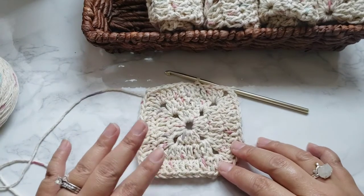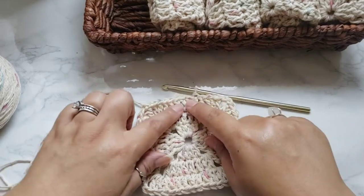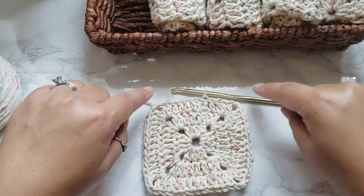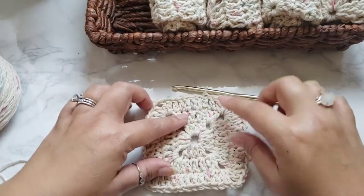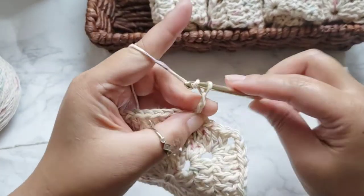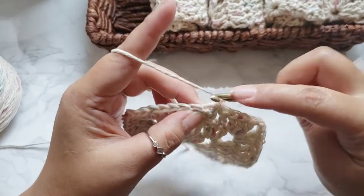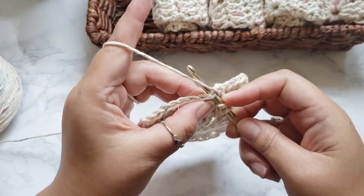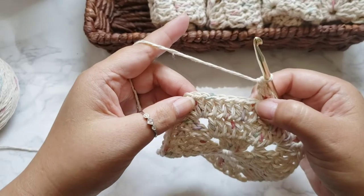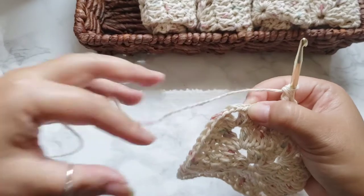Basically, rounds four through eight are going to be exactly the same, except there will be more double crochets in each row as you increase, and then of course you do your corner clusters. I'm going to start it right now just to show you — chain three, put your next double crochet in the chain right next to it, then continue along putting one, two, three, four, five, six more, then do your corner clusters.